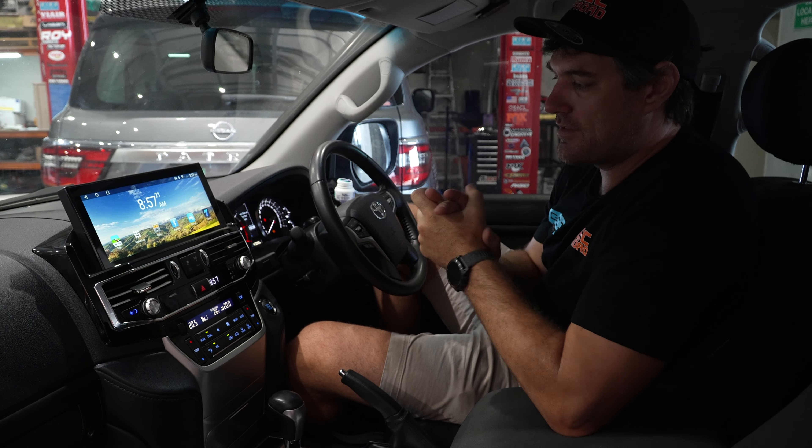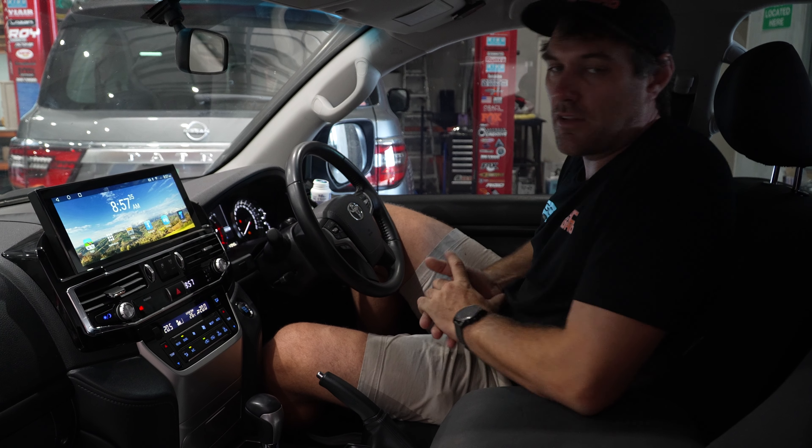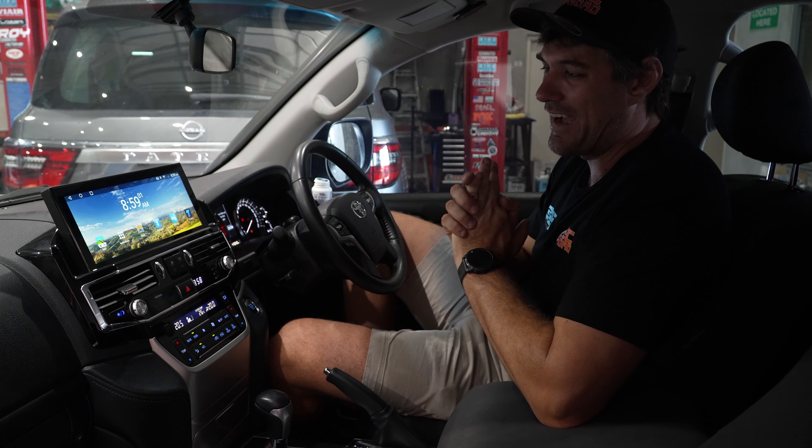This is for the Landcruiser 200 series facelift — so 2016 and onwards, GXL only. There are some new units coming for the Sahara and other variants soon, but right now this is a GXL-only 12.3 inch unit. It is exclusive to us — you can't get it anywhere else in the world.